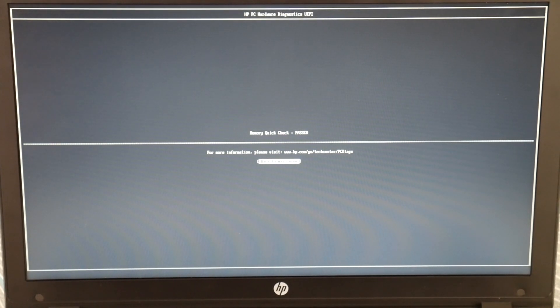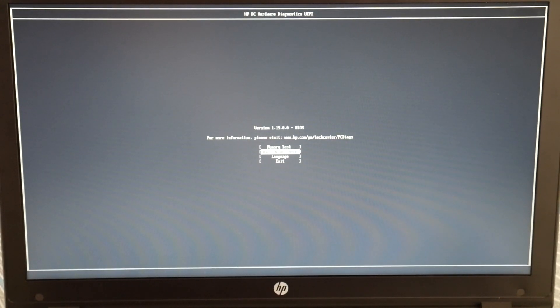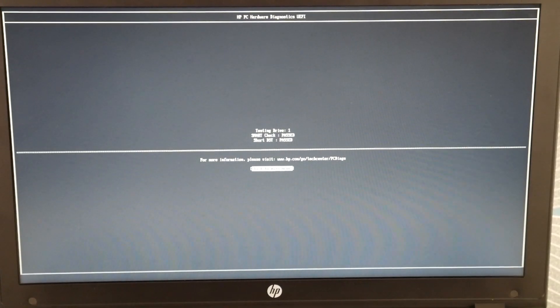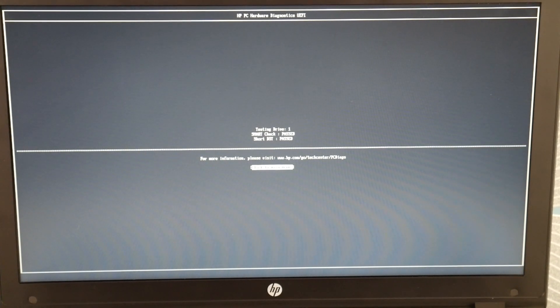As you can see, my memory quick check passed, so it's not my RAM, not my memory. We're going to go back to the main menu and now test the other main component — the hard drive — and do a quick check. Both the hard drive and the RAM passed.